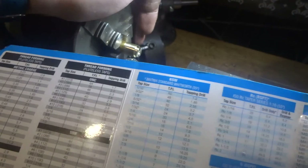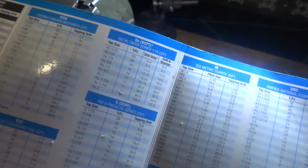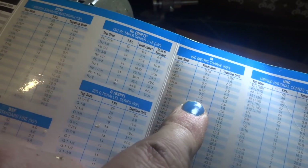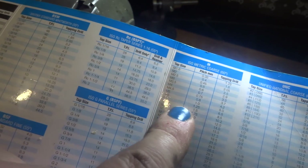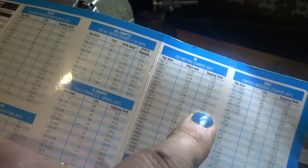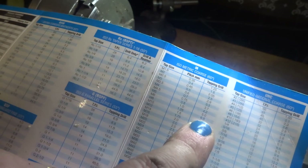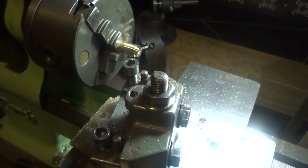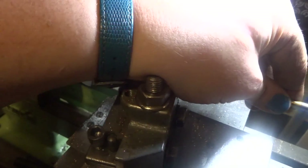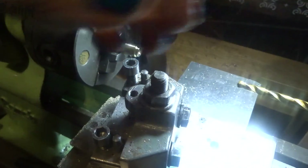It actually takes longer to find the tapping chart than it does to make the bush, as always. Just to check — and we should know this already — an M8 by 1.25 thread pitch has a tapping drill size of 8 minus 1.25. The chart shows it as 6.8, so 6.75 to 6.8 is the right tapping drill size. That one's 6.5mm — that'll be a good start. I reckon we can nearly tap it at that.